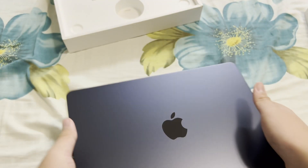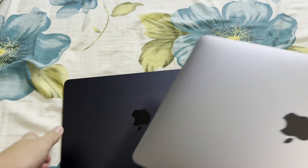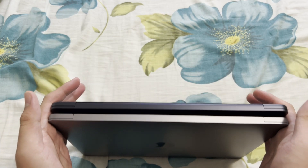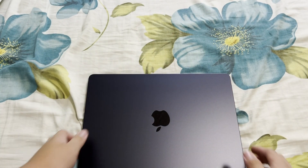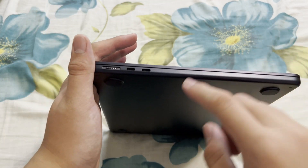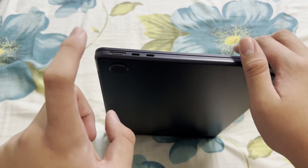Here is my M1 MacBook Air for comparison. As you can see, the M2 MacBook Air is slightly bigger. It also feels a little lighter. It has two USB-C ports, which are Thunderbolt 3 or 4 I believe.